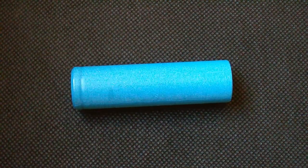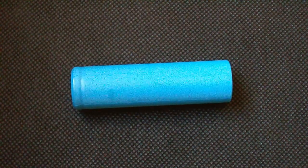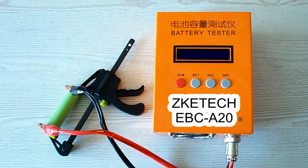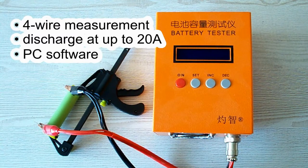Let me remind you of my testing conditions and pass to the results of capacity tests. All the tests were done using a special battery tester, the ZKE-TEK EBC A20, which supports 4-wire measurement, discharge current up to 20A, and can be connected to a PC for building graphs.